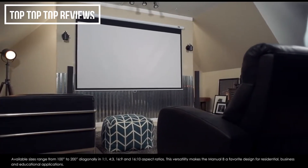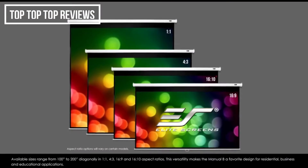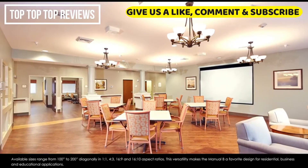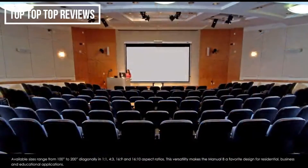Available sizes range from 100 to 200 inches diagonally in a 1x1, 4x3, 16x9, and 16x10 aspect ratio. This versatility makes the Manual B a favorite design for residential, business, and educational applications.